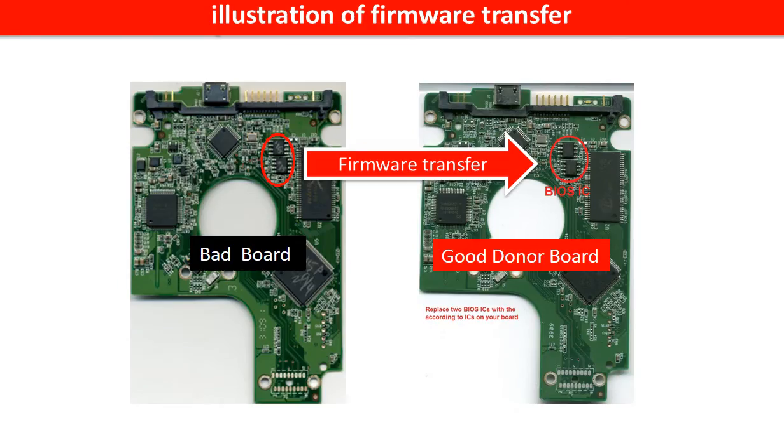After finding the donor PCB board, we continue to talk about how to do the PCB board firmware transfer to make the hard drive work. This picture shows how the PCB board firmware transfer works. On the left-hand side is the bad board; on the right-hand side is the donor board. Firmware transfer means transferring the board firmware in the memory chip from one board to another board. For this PCB board, the firmware is in the two memory chips in the red circle, as the picture shows.